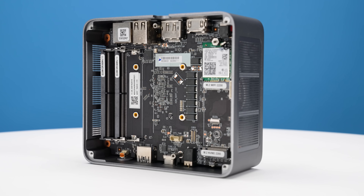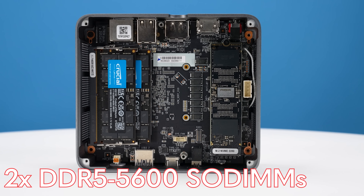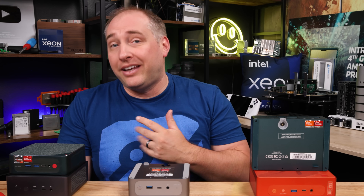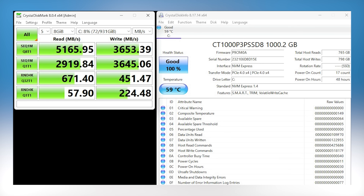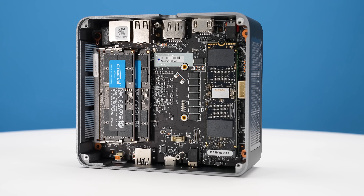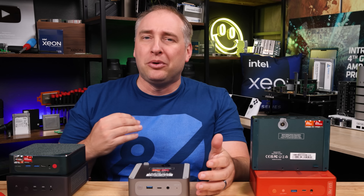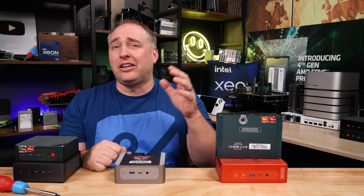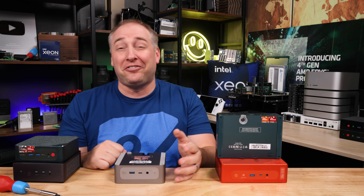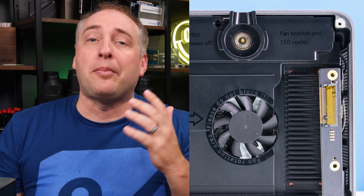When you get inside, there are two SODIMM slots with DDR5 5600 SODIMMs from Crucial, totaling 32 gigabytes — two 16GB SODIMMs. On the SSD side, there's a Crucial PCIe Gen 4 NVMe SSD that is decently fast but not the fastest, and it's only one terabyte. A comparable SSD on Amazon is around $45, and a two-terabyte version would be around $79–$80, so the cost savings are real, but two-terabyte drives feel like where it's at right now.